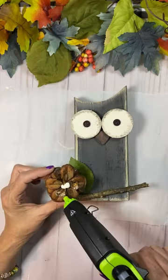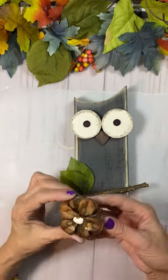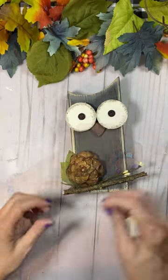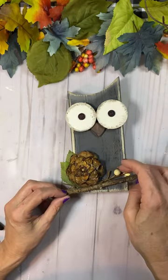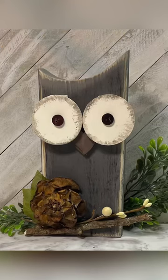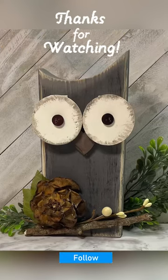I put some glue on there, and then used that pine cone flower that I had made for a couple of other projects, and a berry pick from Dollar Tree. It was just so simple, I absolutely love, love, love how this turned out. Thank you so much for watching.